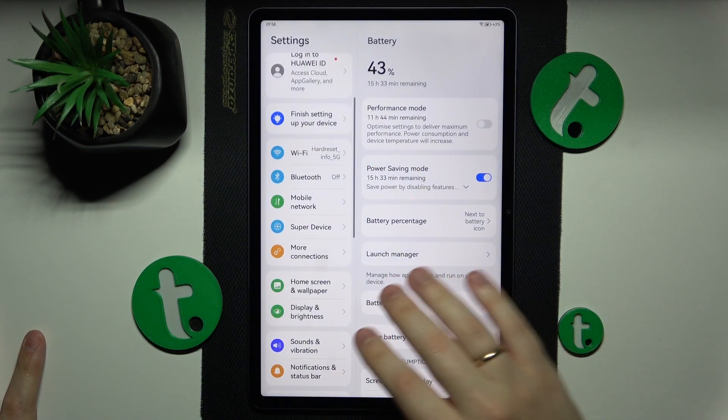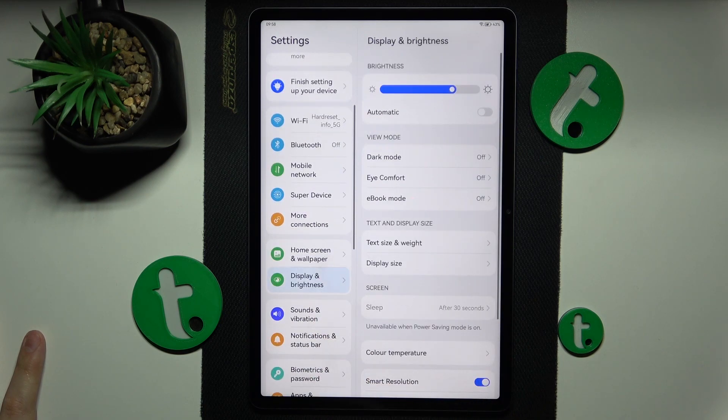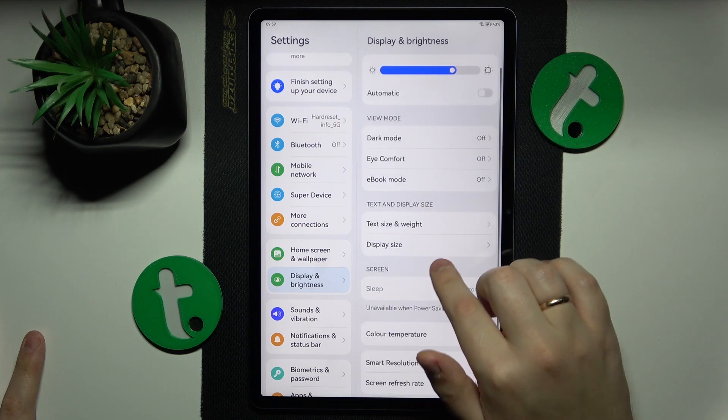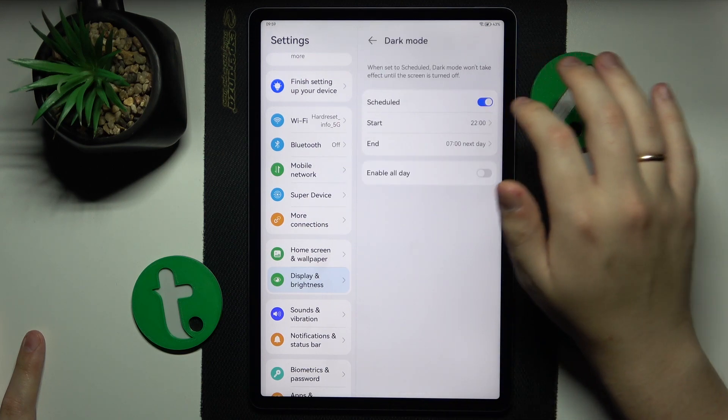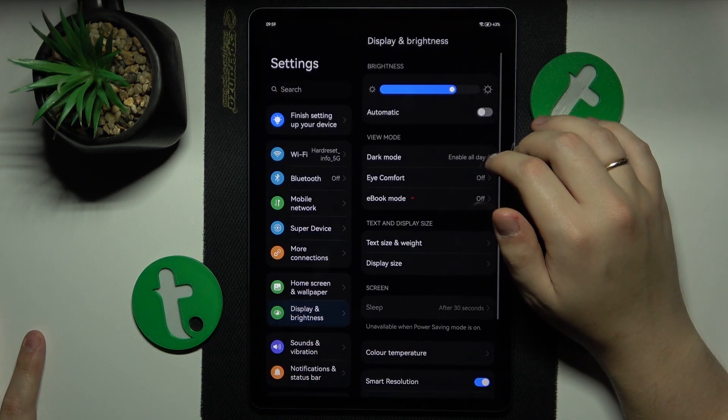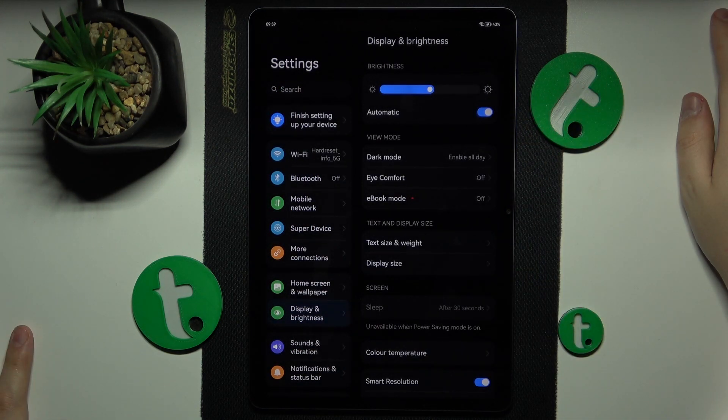On top of that, you can also enable Dark Mode. Go into Display and Brightness, turn on Dark Mode, and you can also enable automatic or adaptive brightness.